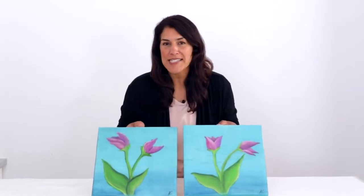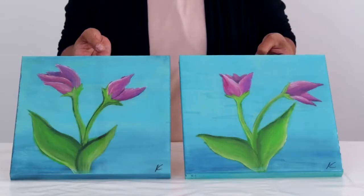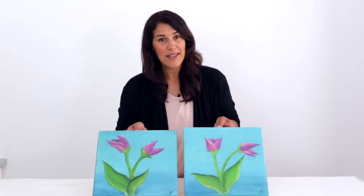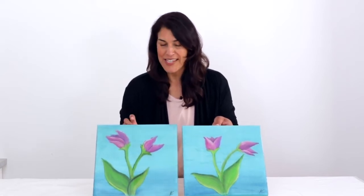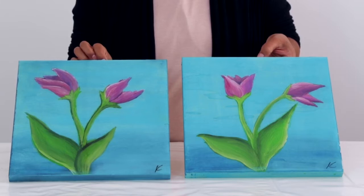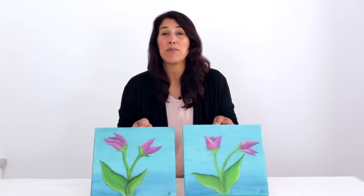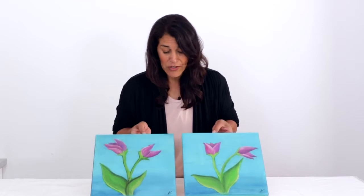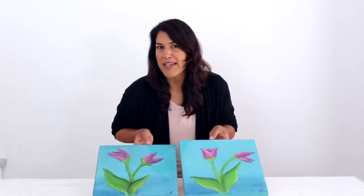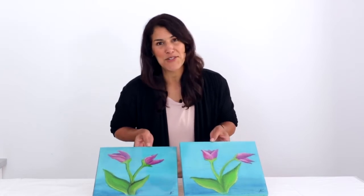Here are our cured paintings. Not only does the resin make the colors absolutely pop, but you also cannot tell which one had the fresh resin and which one had the yellowed hardener. I actually had to make a mark for myself so I could tell the difference between the two — they both look beautiful and absolutely identical. Using yellowed hardener on brightly colored paintings is the way to go.